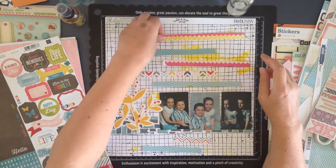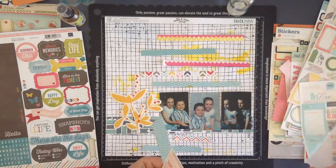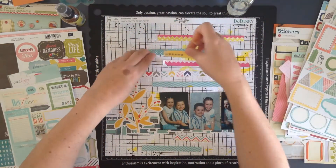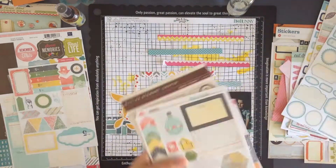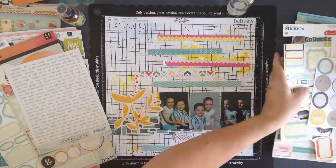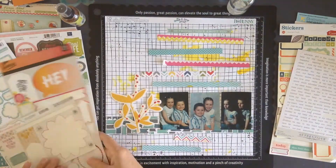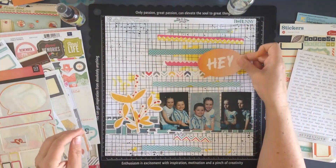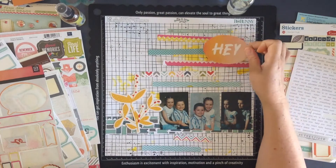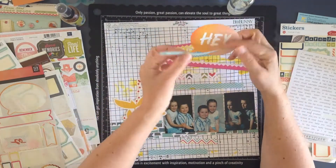I'll grab some sticker selections of ten things that I love about my kids. Those photos I found today are of my kids Johanna and Isaac — they would have been roughly four and six, maybe five and six in the photos, and they are now 16 and 17. These are really old photos that I had never scrapbooked before. I've got them in a frame in my house but I found these little ones and thought it was a good time to put them in the album.